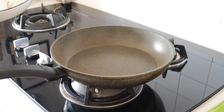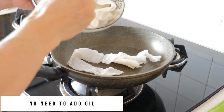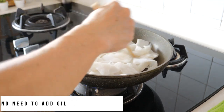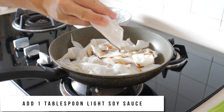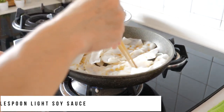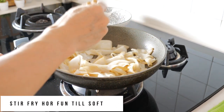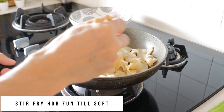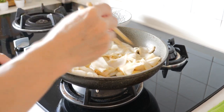We will now cook the ho fan. Most ho fan that you buy already has some oil in it, so I'm not going to add more oil — I'm just going to put it directly into the pan. Then I'll add some light sauce over it, then toss it quickly. You probably need to stir fry this. The ho fan becomes soft because when you get it from the packets, it's kind of hard.